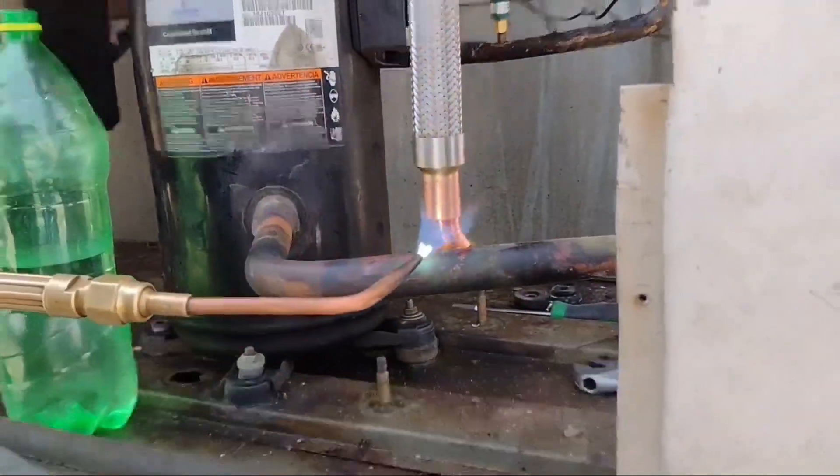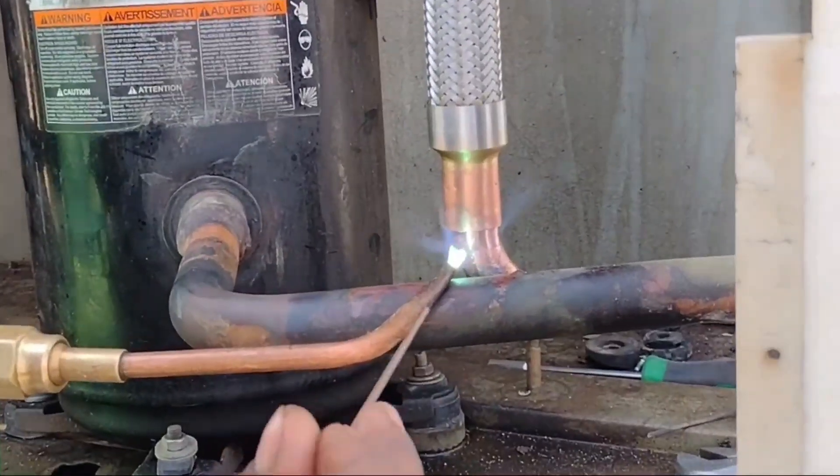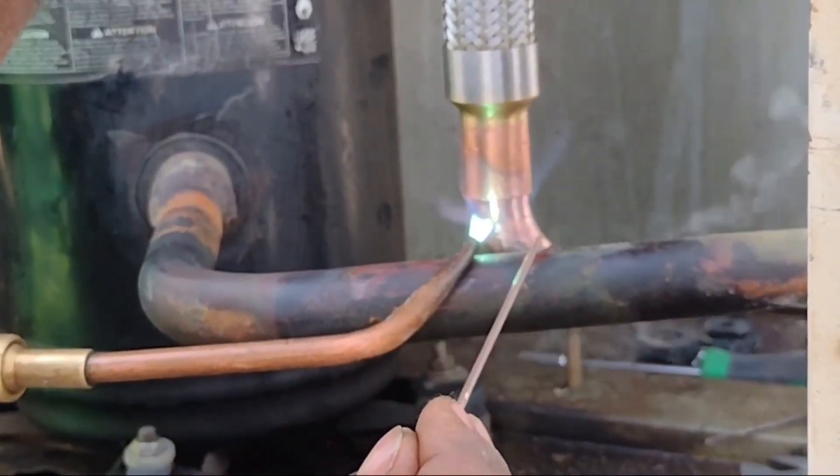Now we will make the brazing from the bottom side. Bottom side brazing is a bit difficult but not impossible — it is actually easy to braze from the bottom side as well.